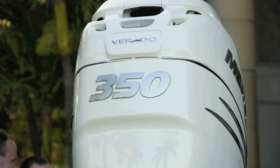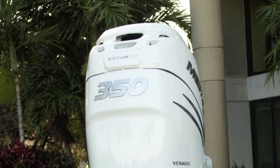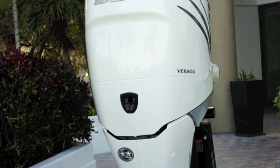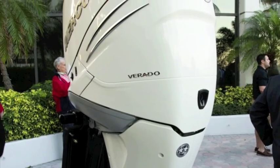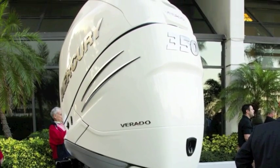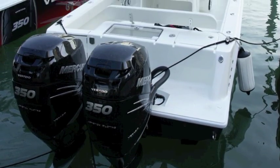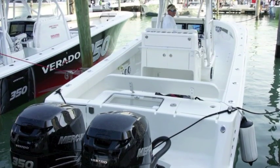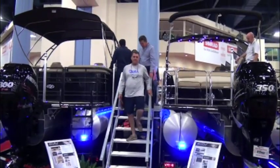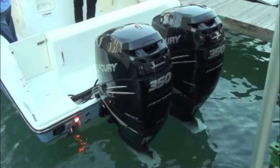Mercury says the 350's top cowl is designed to keep the power head dry, while its styled, vented flywheel cover allows engine heat to dissipate more easily. The Verado 350's new cold air intake system is designed to collect cool, fresh air from the outside of the cowl and deliver it efficiently to the supercharger. Its larger, straighter air flow path was engineered to create less turbulent airflow. The 350 also employs Mercury Marine's idle charge system, which adaptively increases engine RPM at low speeds when battery voltage is at its lowest.